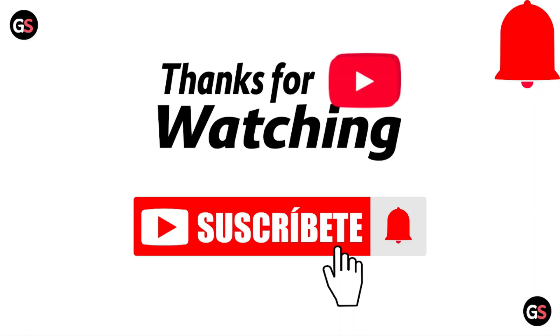I hope you liked this video. Please subscribe to the YouTube channel. See you in the next one. Thank you, bye!